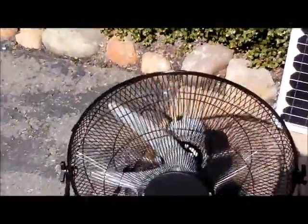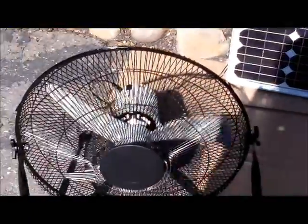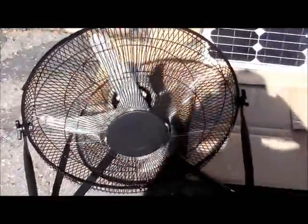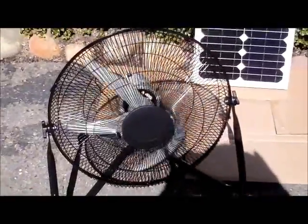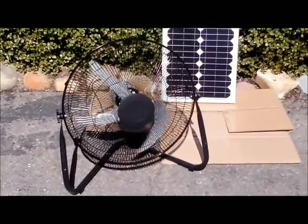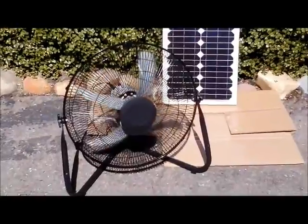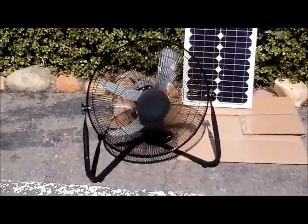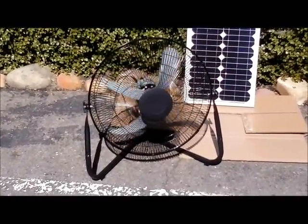If I shade the panel — which is always a big question — you can see we're running on the panel: we're slowing down, losing velocity. Forgive my shooting skills with this camera, I just don't have a professional NBC studio at my hands, but hey — it's a nice solid piece of equipment and I think you guys will be very pleased with this.